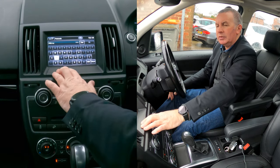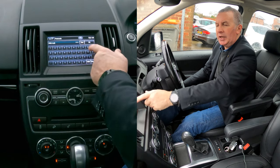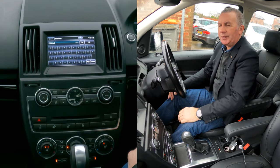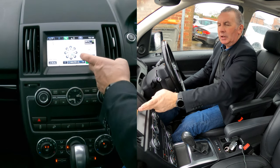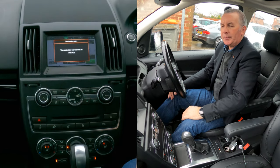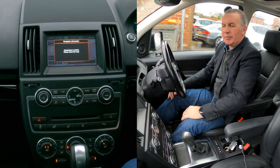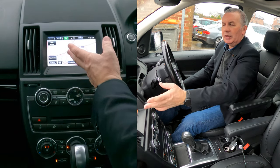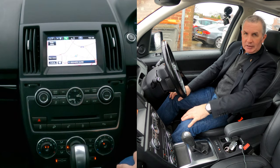Then J, S — so PR5 4JS, that's it. Click OK, then click Go. Destination's been set to PR5 4JS and it's just calculating the route. That's how you do it — thanks for watching.